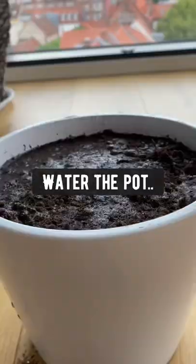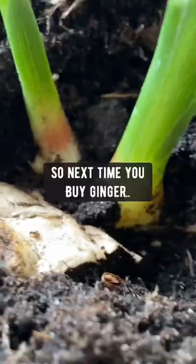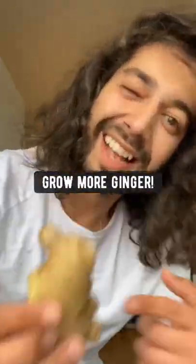Water the pot, and in just a few weeks the ginger pieces will begin to sprout and start growing more ginger under the soil. So next time you buy ginger, grow some more ginger.